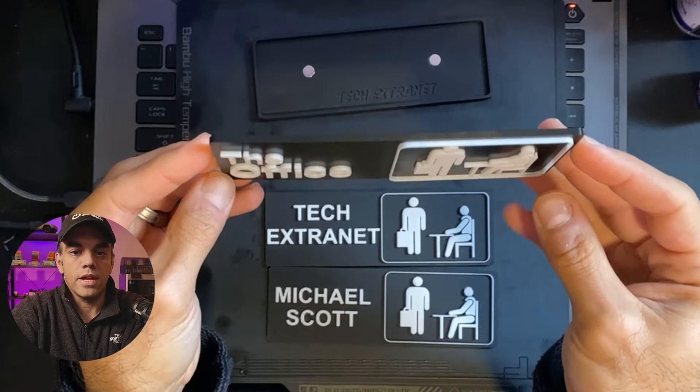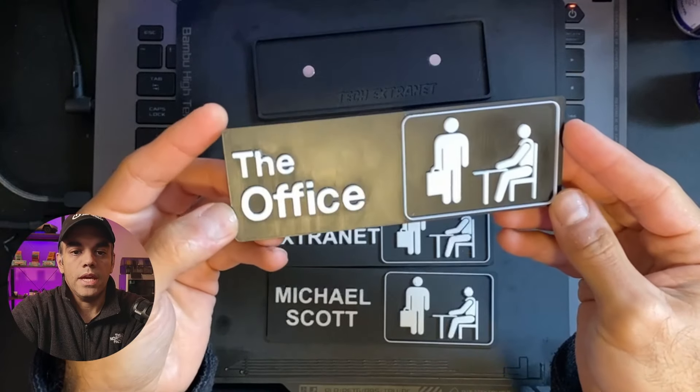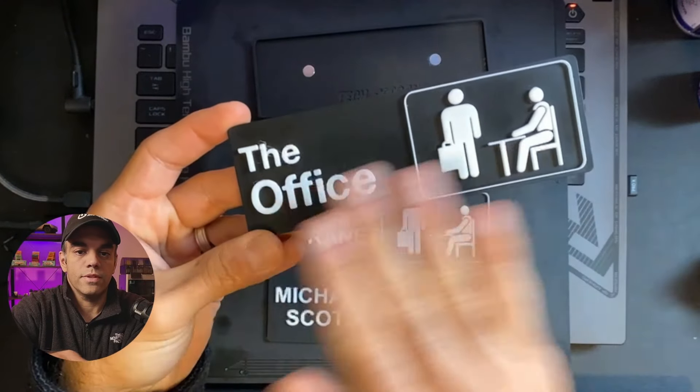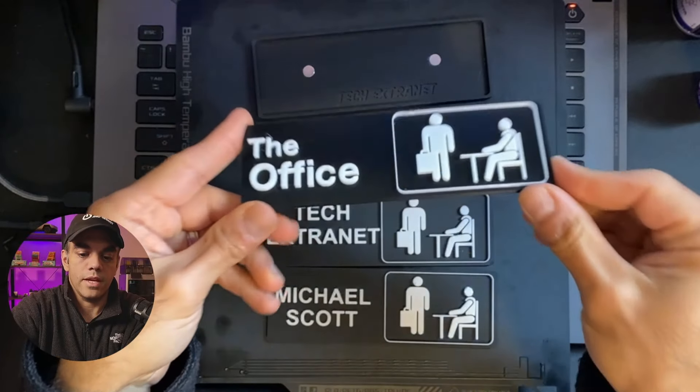It kind of looks really nice — it doesn't waste any filament at all and you get a nice clean look. We do a special thing with the surfaces called ironing, and we'll discuss that in a second.